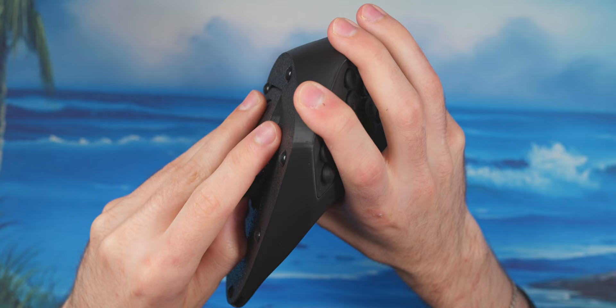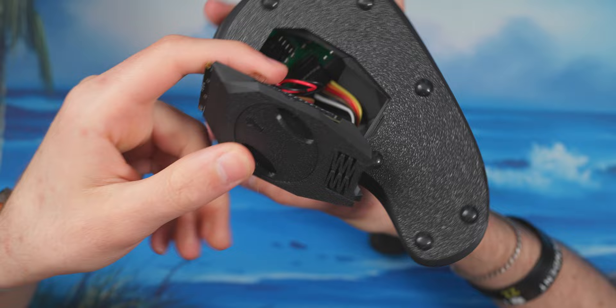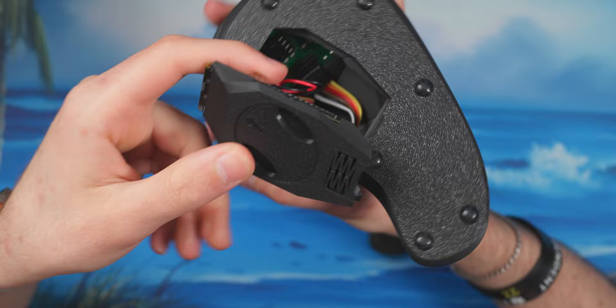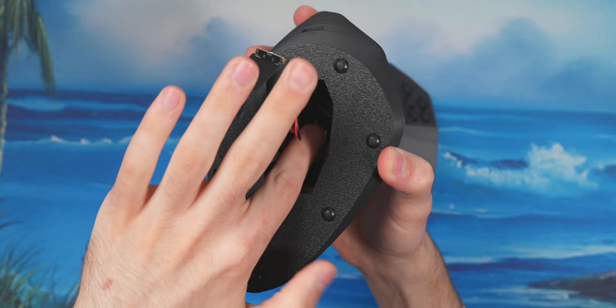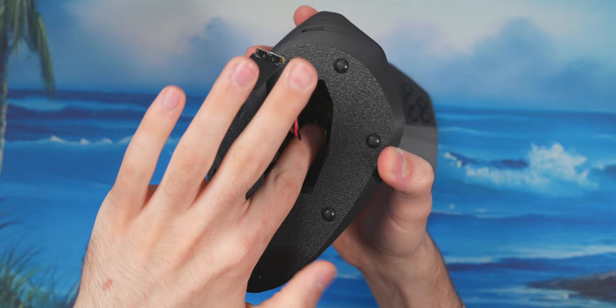We can pop this open and gently pull it out. You can see there are a lot of wires in there. Looking inside, you have your modules, which I believe you can just push out — but I won't do that to avoid breaking it. There's no solder on anything, so you can swap modules out. If you wanted to put a different module up top, you find the wires, pop them out, and pop in the new one. Their website has nice diagrams showing where everything goes, so there's no guesswork.